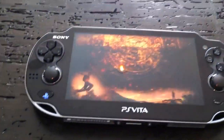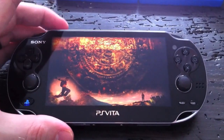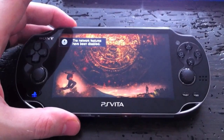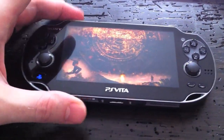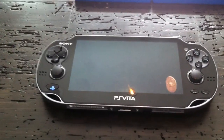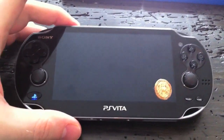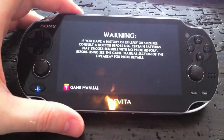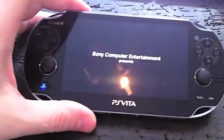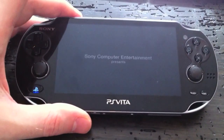In terms of performance, the PS Vita is basically a mobile PS3. The graphics on these games are comparable to early PS3 games. Obviously as developers get more time with the system the graphics will probably catch up to the PS3. It's pretty impressive what they've been able to do graphically.